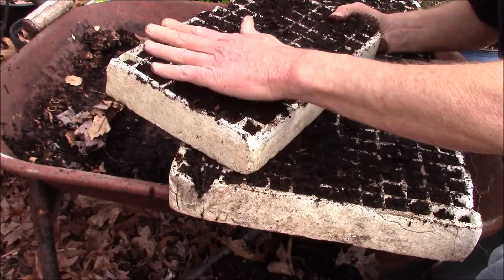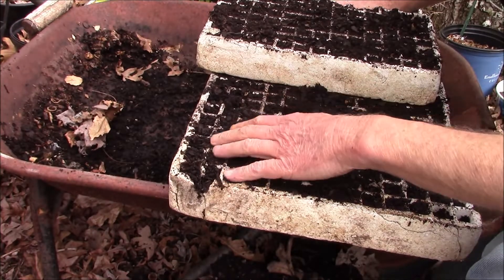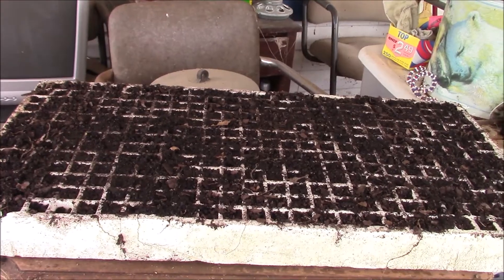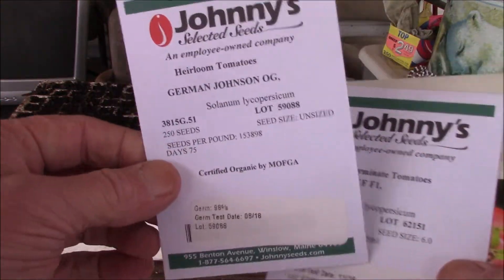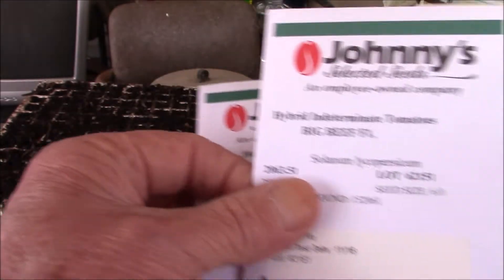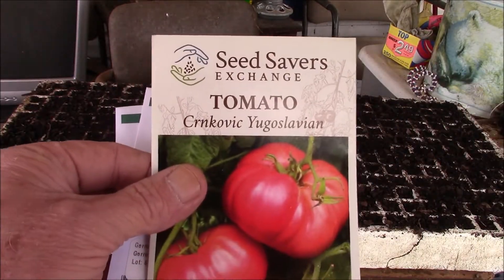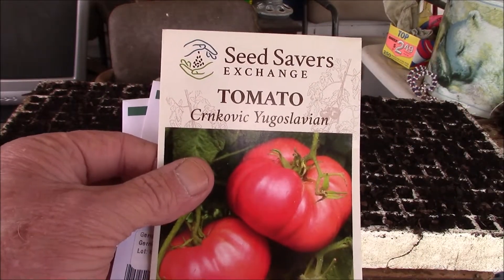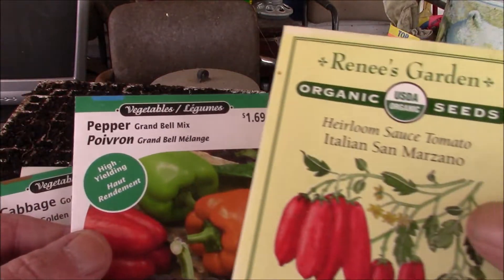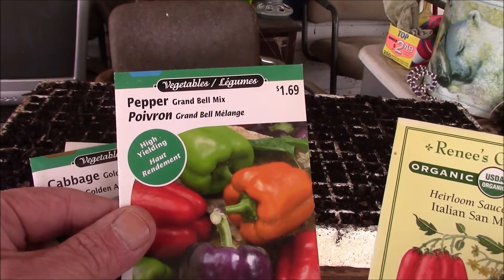Alright, that should do that part. I got my starting mix there. Now here are the actual seeds I'm gonna use. I got them from Johnny's Seeds — some German Johnsons, some hybrids, Big Beef. I might even try some of these. I think somebody sent me some cabbage, San Marzano peppers, and some Grande bell mix peppers.